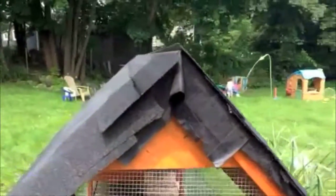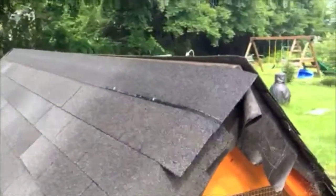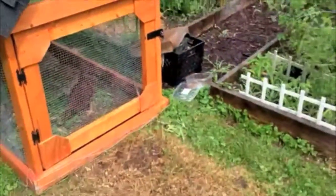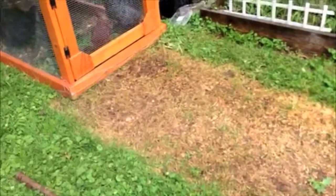Okay, so we're back at the chicken tractor. I made very little progress on it. I haven't really had any more shingles on the roof, but it's successfully been moved a couple times. Here is a spot next to the garden of what it would look like after maybe three or four days.